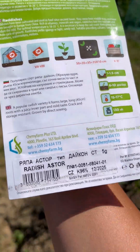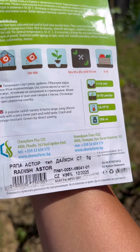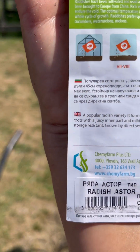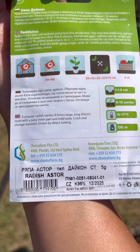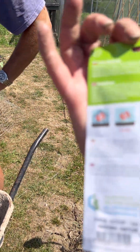At the back of the package it says: 'A popular radish variety. It forms large, long 45-centimeter roots with a juicy inner part and mild taste. Direct sowing July to August.' We are now just at the end of June. Temperatures are 15 to 17 degrees. It says 1 to 1.5 centimeters apart for sowing.